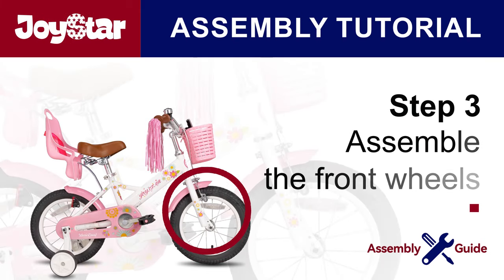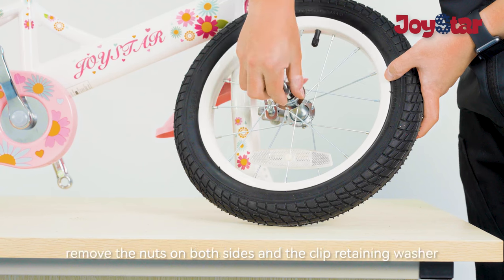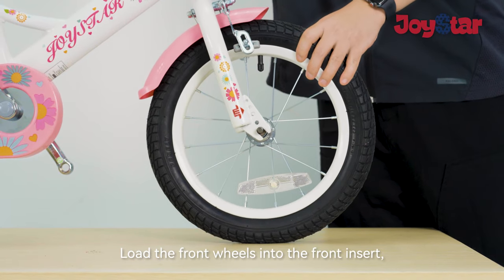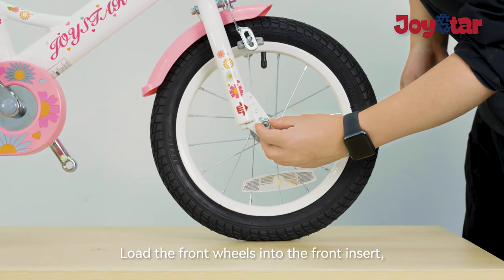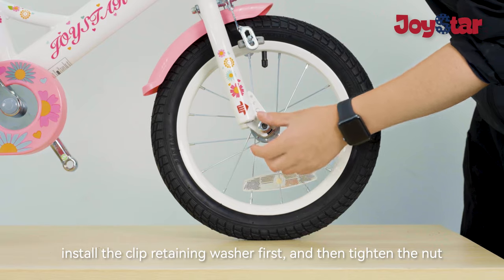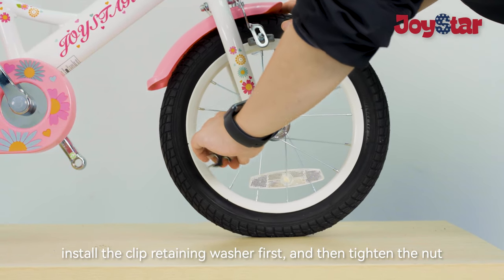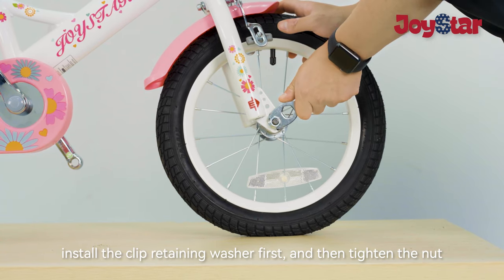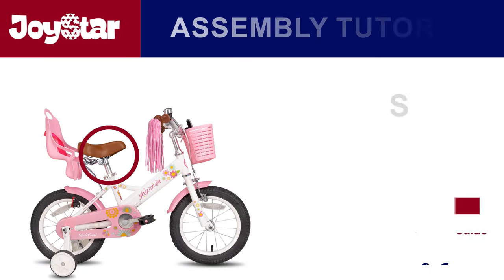Step 3: Assemble the front wheel. Before installing the front wheel, remove the nuts on both sides, the clip, and the retaining washer. Load the front wheel into the front fork insert. Install the clip and retaining washer first, then tighten the nut. Assemble the nut protective sleeve.